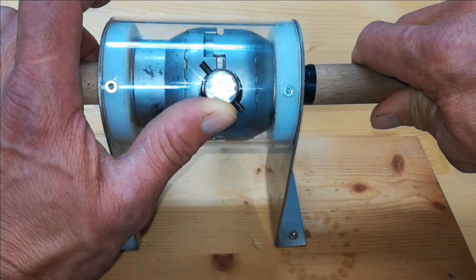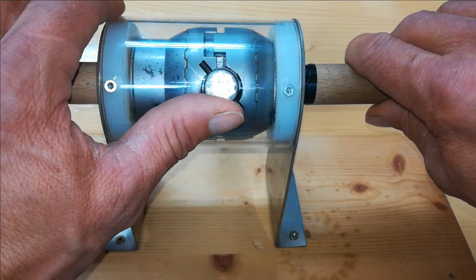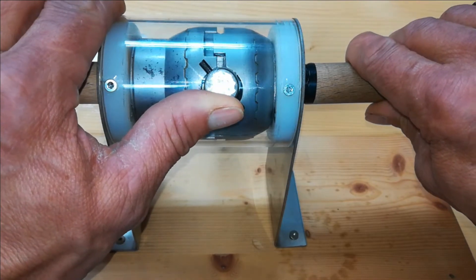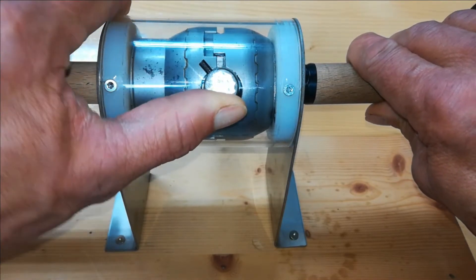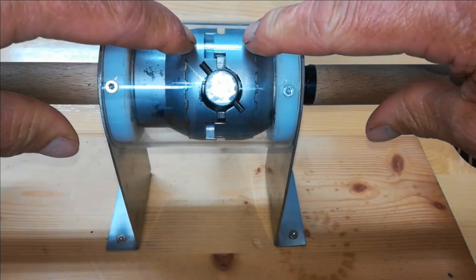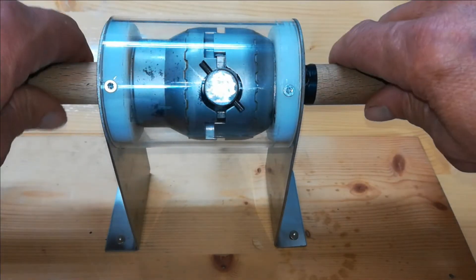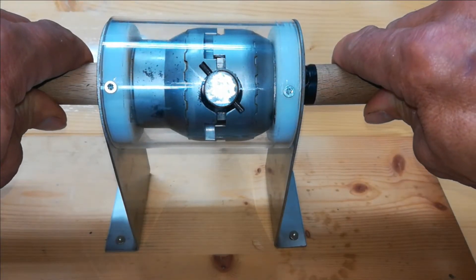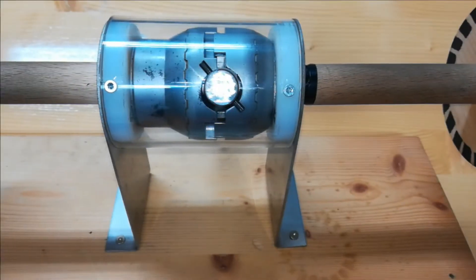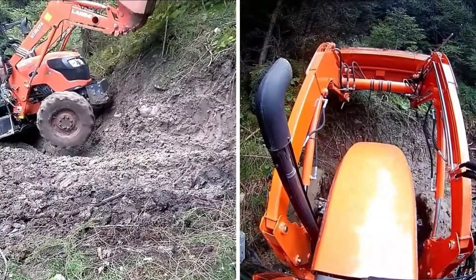Now let's talk about the function of the torque locker. The pin is driving the torque locker, and once it is driving in this way, the two parts are pushed outward — which means it's at 100%, and the two wheels are locked. With the torque locker installed and one wheel off the ground...